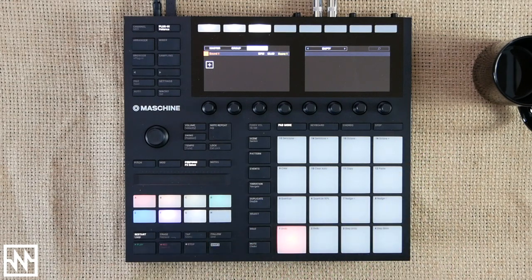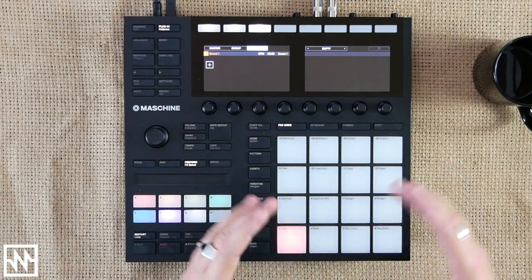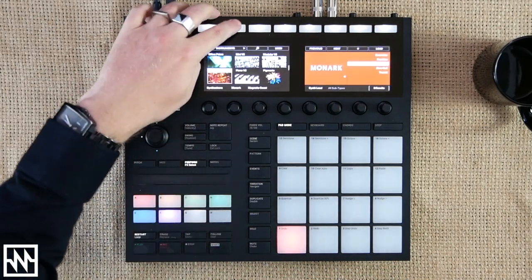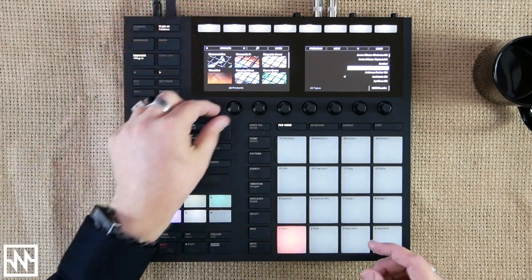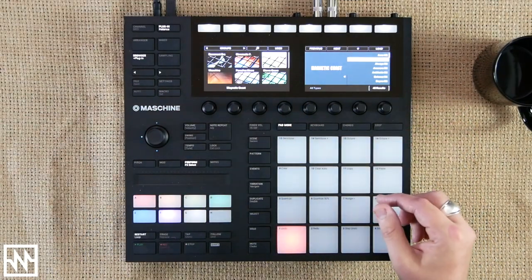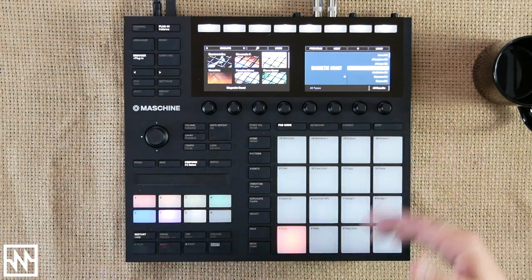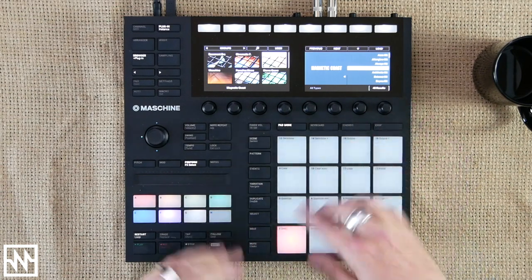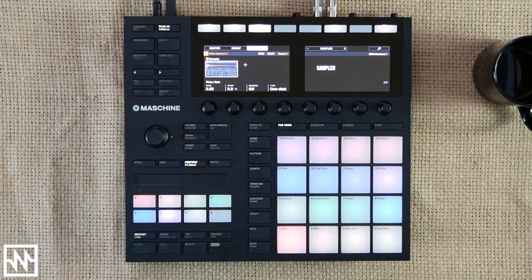The first thing I want to do is open up a group. A group is essentially a group of sounds that will fill a bank, and they feature many different melodic elements and percussive elements. So I'm going to hit my browser, navigate to the groups category, use the encoder and select Magnetic Coast. Now as we scroll through the presets, it's going to audition what these groups sound like. This one sounds pretty good so I'm going to load that up.